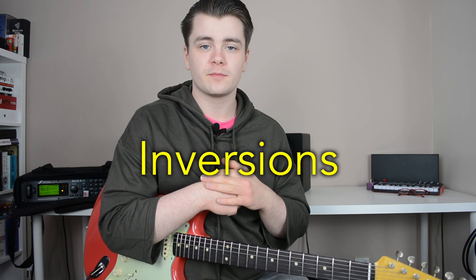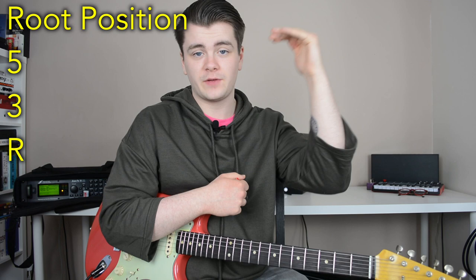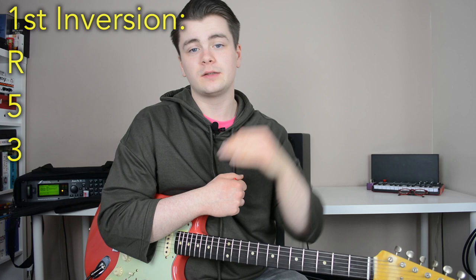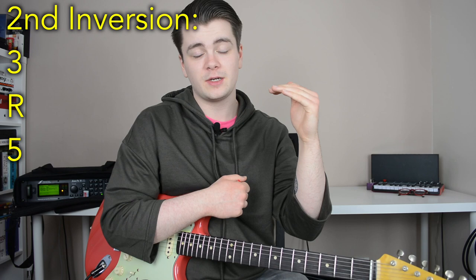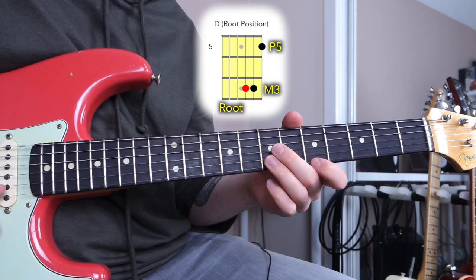One of the reasons triads are so useful is that they come in various different inversions. An inversion is basically the order of the notes from low to high. You have three types: root position, which has the root on the bottom, the third in the middle, and the fifth on top; first inversion, which has the third on the bottom, the fifth in the middle, and the root on top; and second inversion, which has the fifth on the bottom, root in the middle, and third on top.